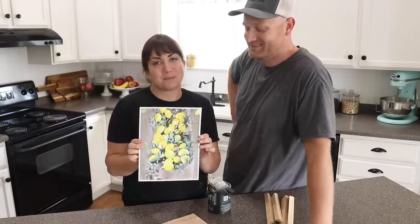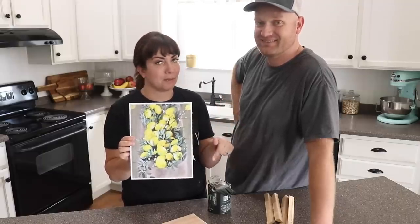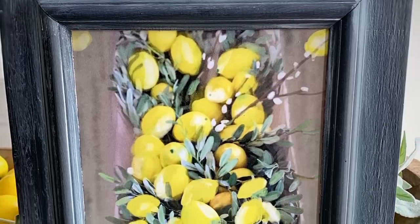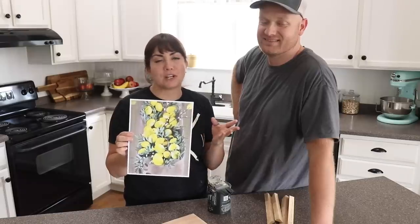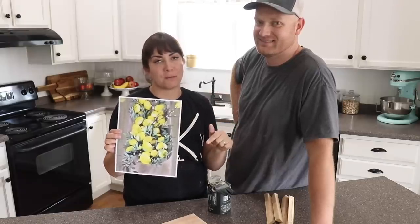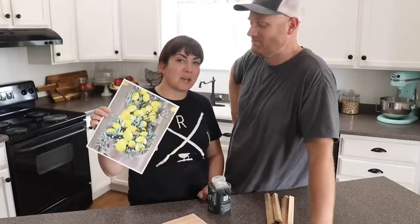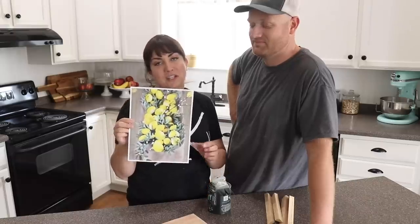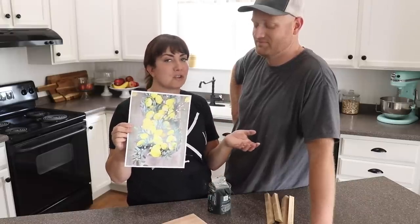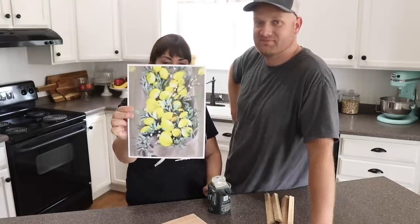To start off, we are using this month's printable for channel membership. If you're interested in joining, we'll drop the link below — it's five dollars a month and it comes with a printable, a book chapter, two extra videos, some emojis, and great stuff. Zeb works really hard on them and does them all in digital watercolors, and this month it's lemons.